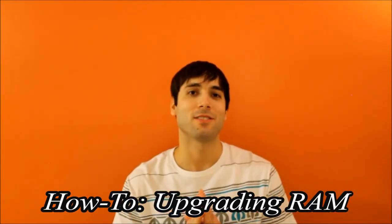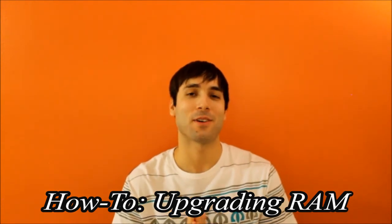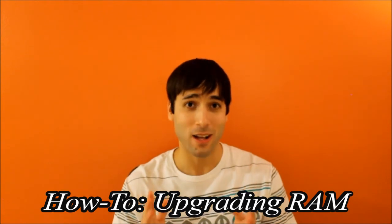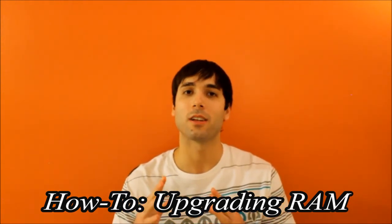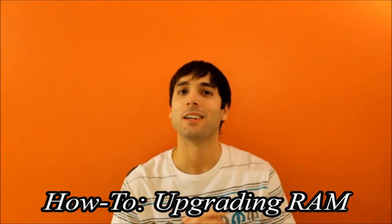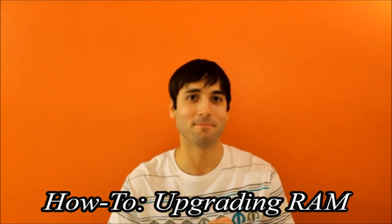Alright guys, this has been another how-to video. If you like it, please hit that subscribe button and the like button as well. Leave a comment below to discuss technology, suggest a topic for next time, or whatever — I'd love to hear from you. Thanks a lot and I'll see you next time.